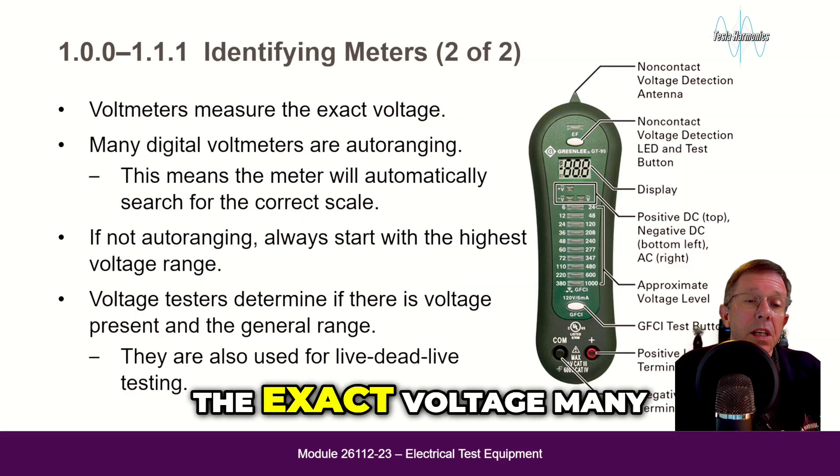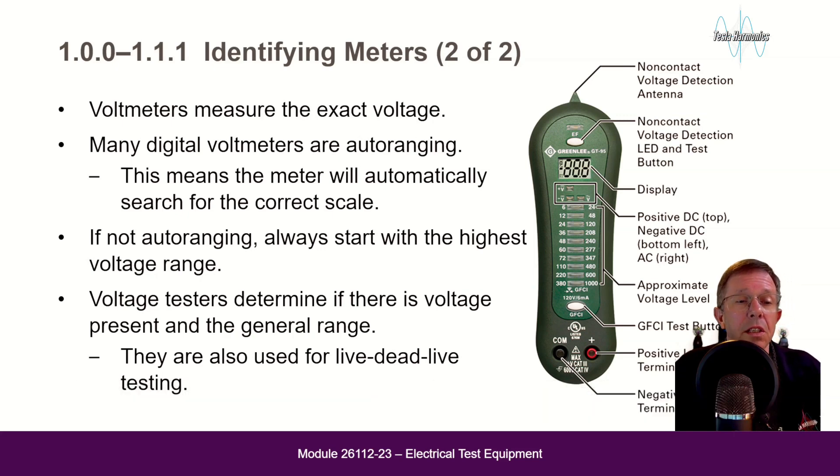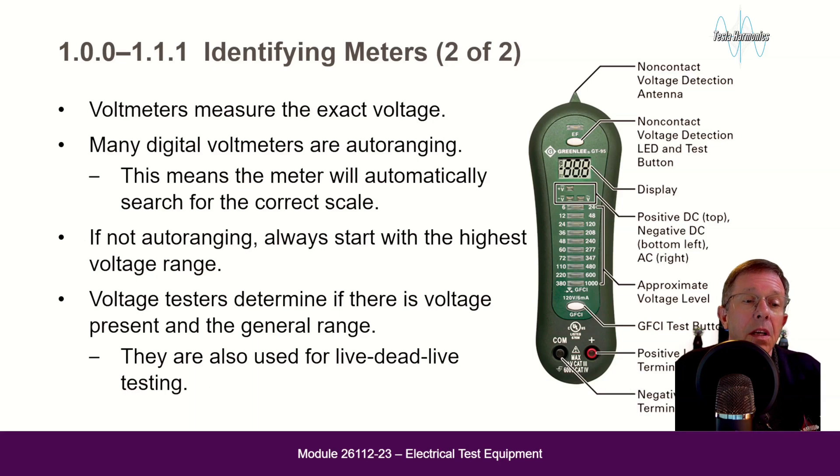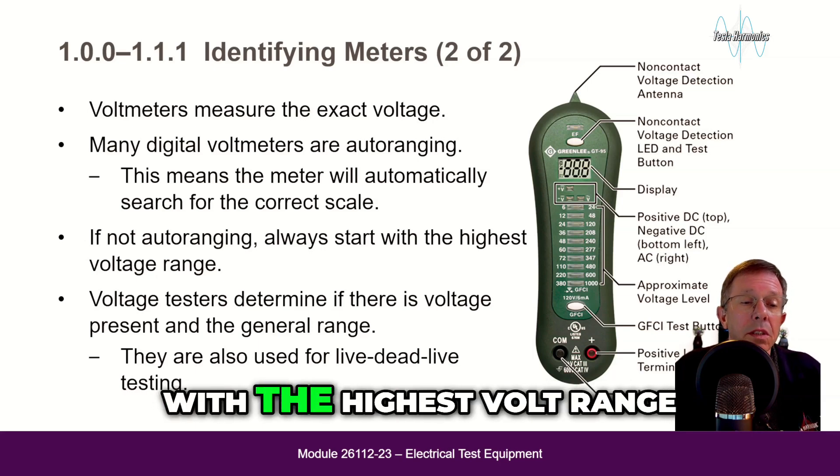Voltmeters measure the exact voltage. Many digital voltmeters are auto-ranging, meaning the meter will automatically search for the correct scale. If not auto-ranging, always start with the highest volt range.